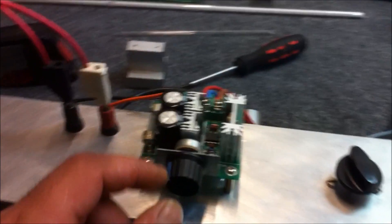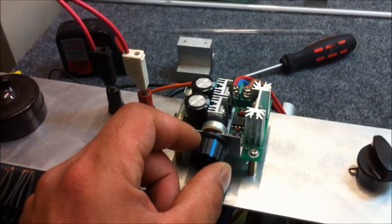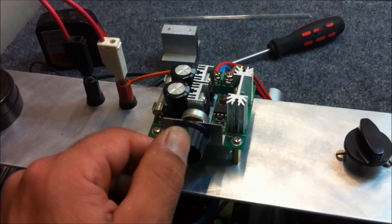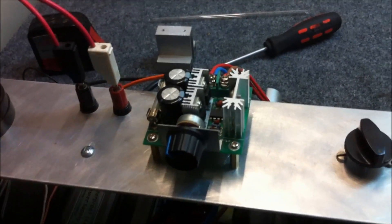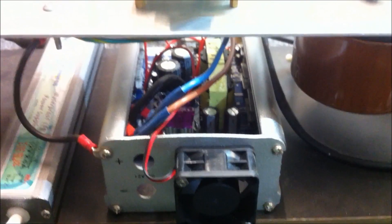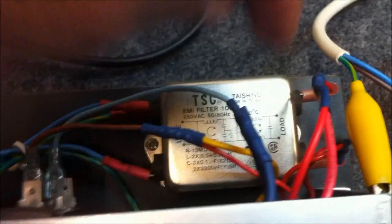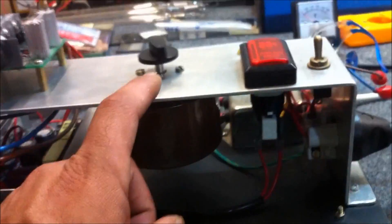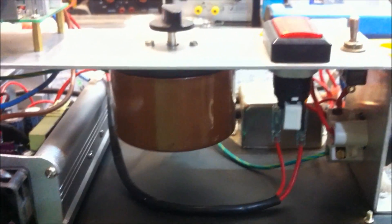We've got the on and off switch here which controls the input power into this PWM — it's a high frequency PWM at 13 kilohertz. The PWM feeds into an inverter which I have mounted under here, and the inverter output goes straight through this AMI filter which then goes through the variac.